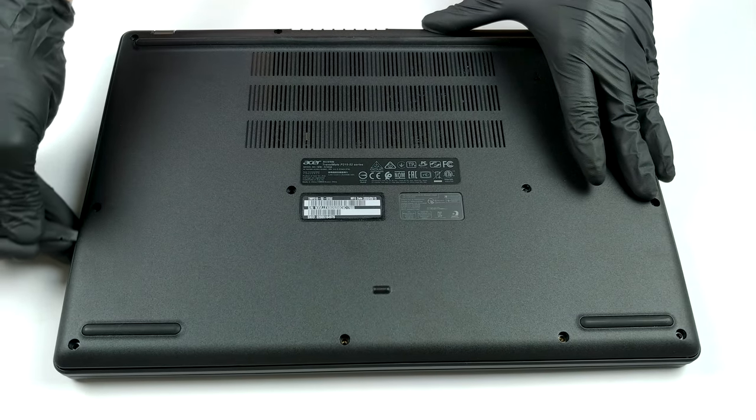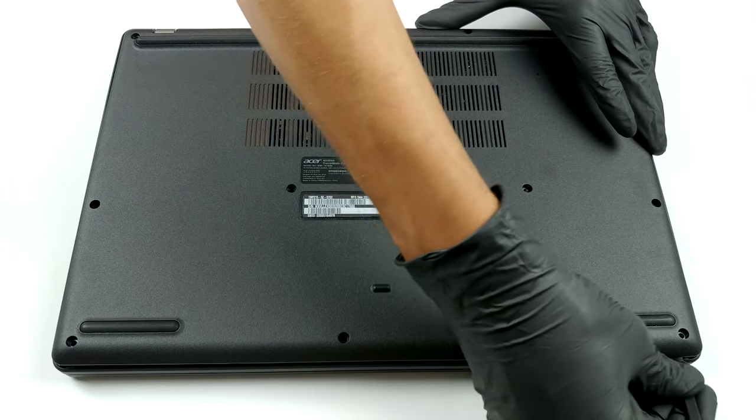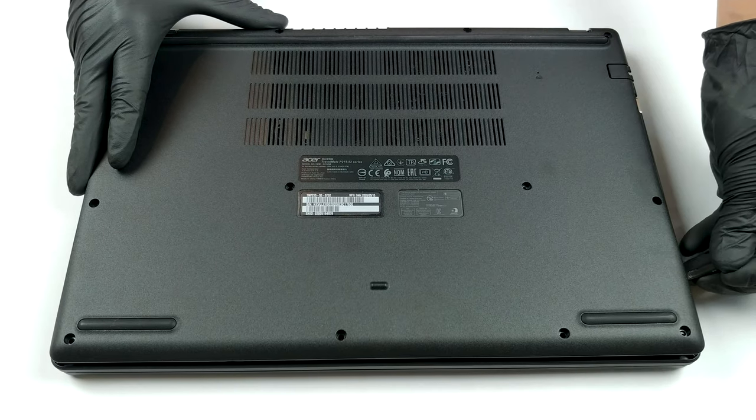Accessing this laptop's internals is a relatively easy job. First, you need to undo 12 Phillips head screws. Then, pry the bottom panel away with a plastic tool and you're ready for take-off.